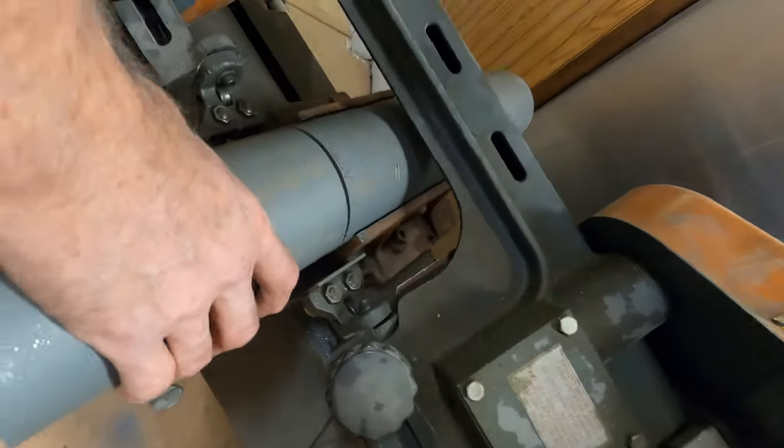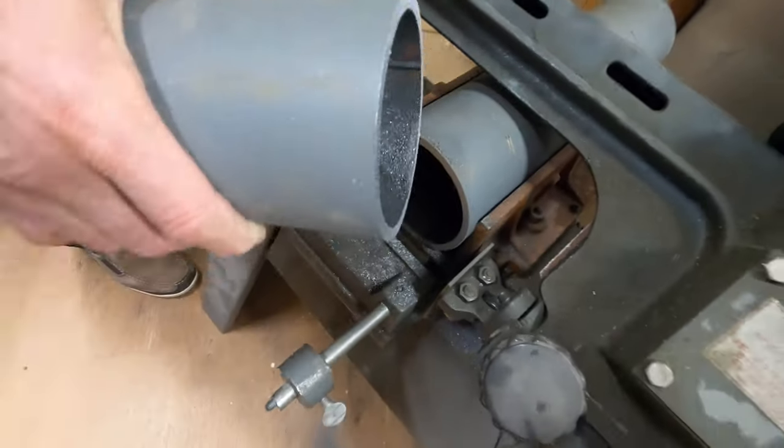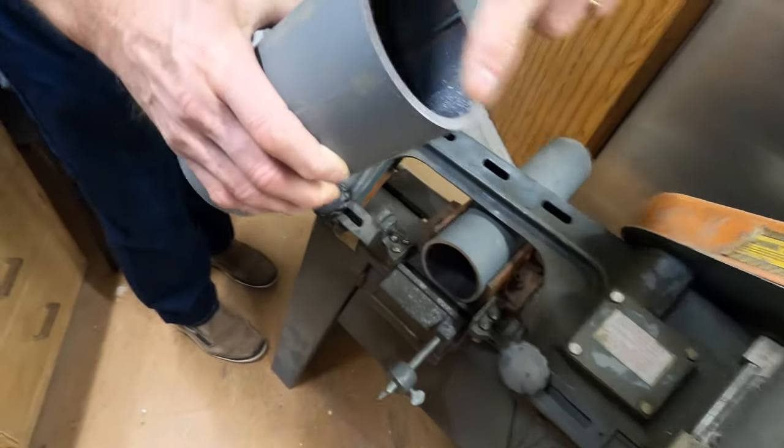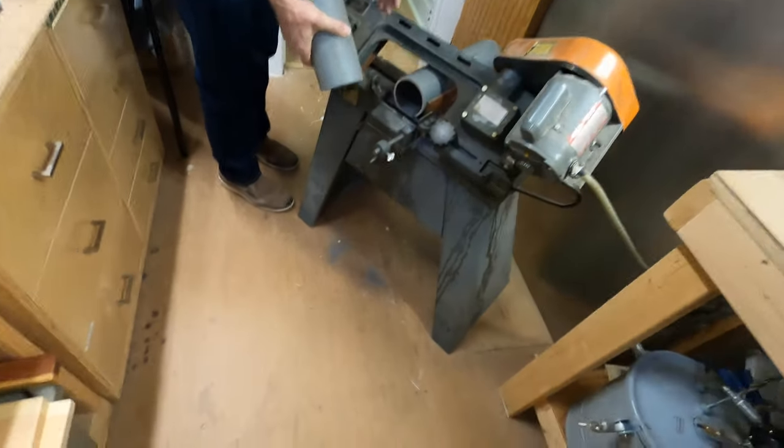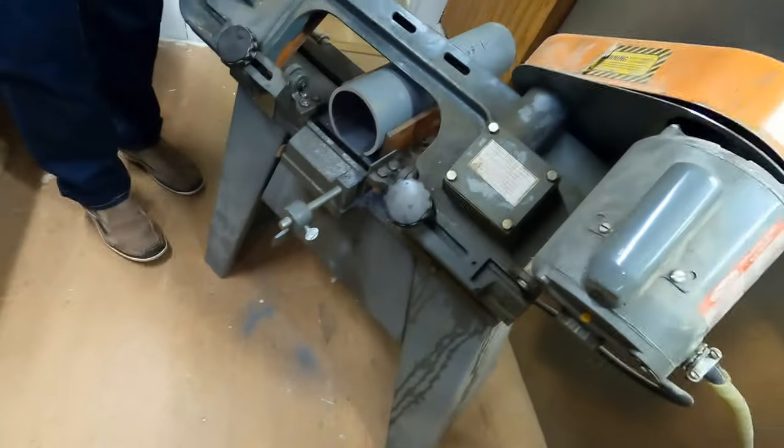Getting close — you can see the gap in the top there opening up, and there we go. We are done. Look at that nice finish — got a really nice cut, nice and smooth. The only thing left to do now is sweep up the dust on the floor.